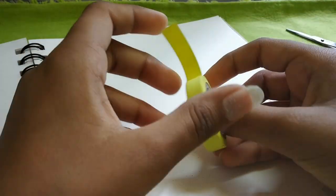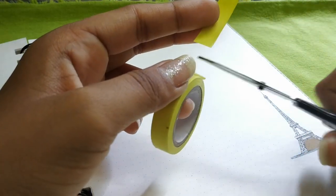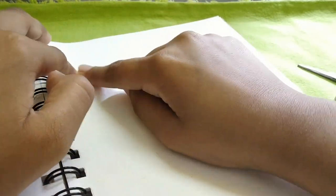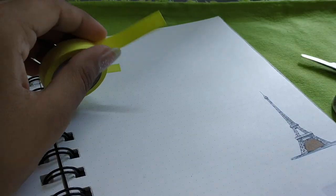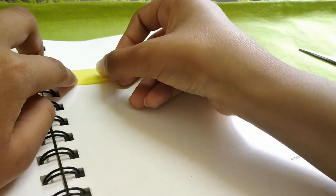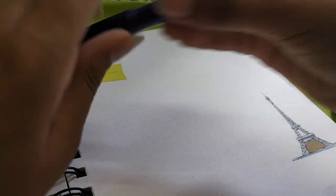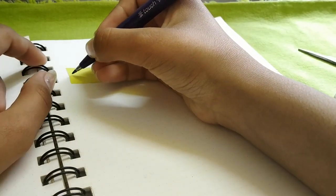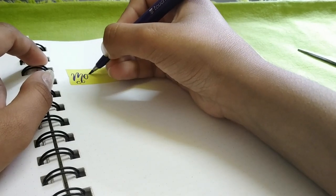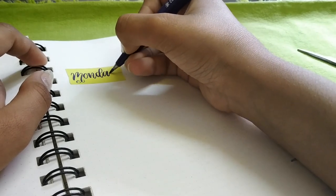So in this first one I'm going to cut a piece of tape and then stick it to my bullet journal to make it look like a header and banner kind of thing. Now I'm going to write the date on that header — you can write anything you want, but since it's a header, I'm going to write this.